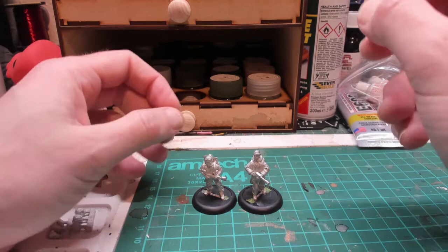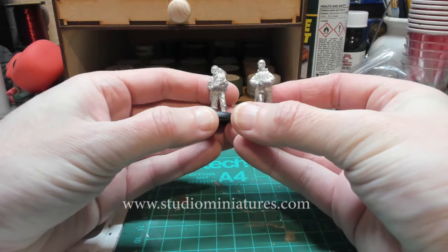We've got a couple more figures from Studio Miniatures and these are figures from John Carpenter's The Thing. You can see it's McCready and Childs — let's have a little look.